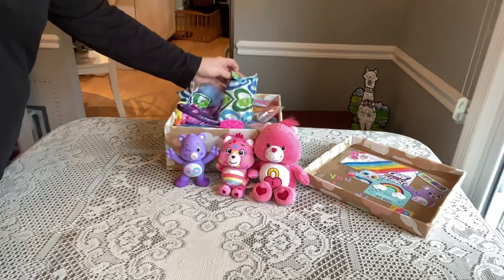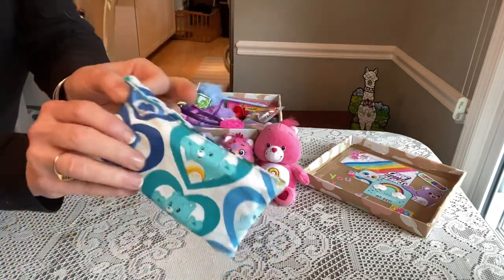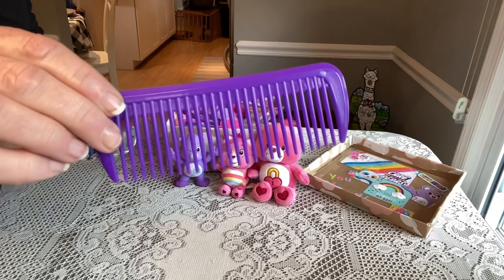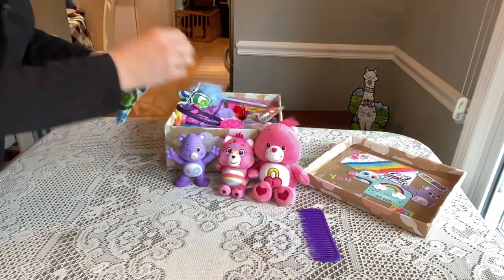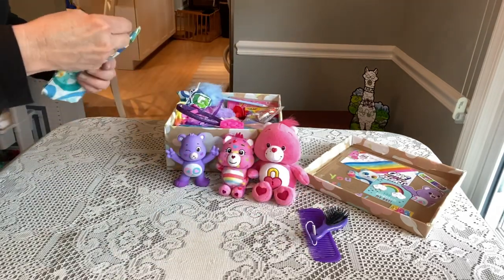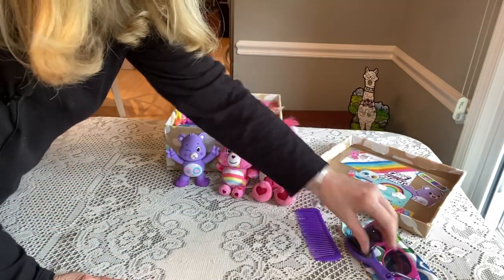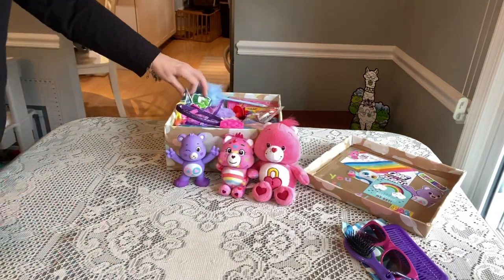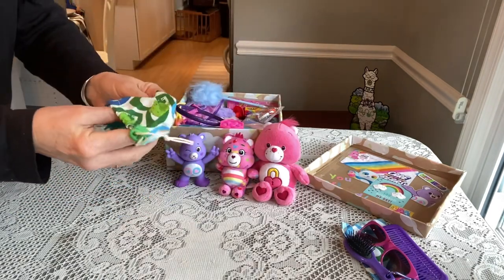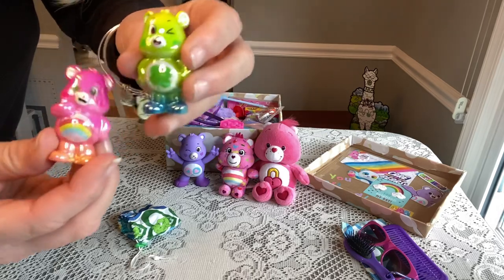She has three little Care Bears to play with. Right on top she also has a little bag that I made with a snap, made from Care Bear fabric. Inside her bag she has a purple comb, a little purple hairbrush — I got this one at the Dollar Tree — and a pair of pink sunglasses. The next little bag I made is a drawstring bag from the Care Bear fabric, and inside she has two little Care Bears — I think this is called Lucky Bear and this is Cheer Bear.